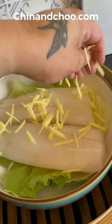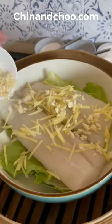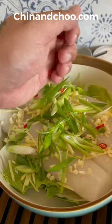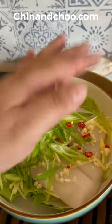Sprinkle some freshly cut ginger, garlic, spring onions — a good handful of those — and some fresh chillies, which really do help bring out the flavour in this.